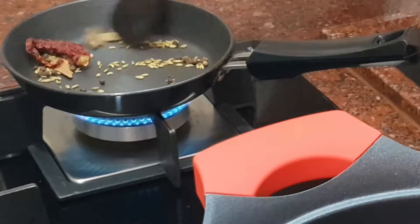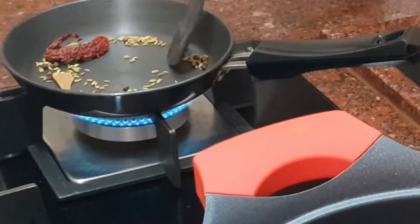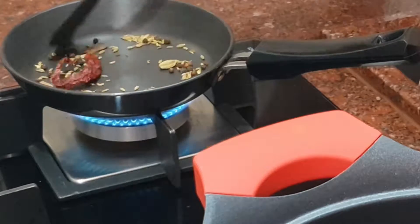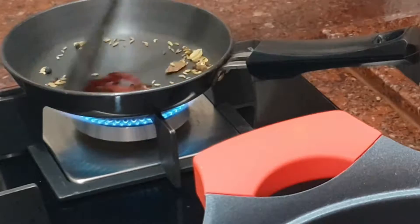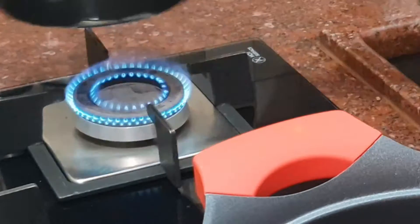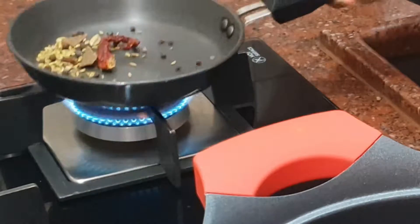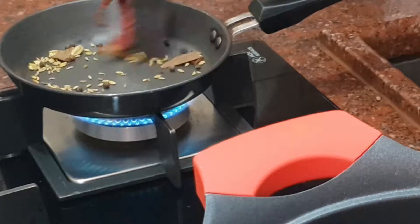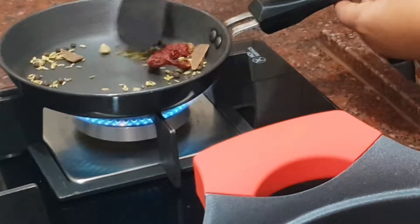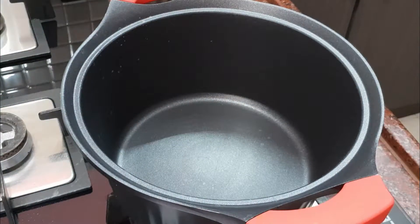We can do some flavor with roasting. I have a lot of chicken with roasts — it's very light. We can roast the spices to get the smell, but we don't need too many roasts.